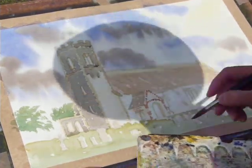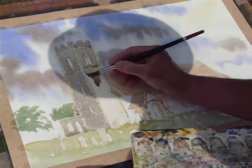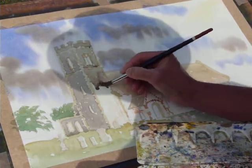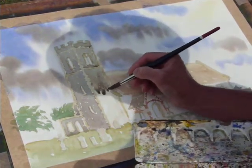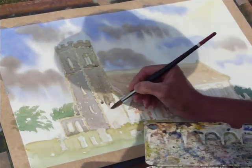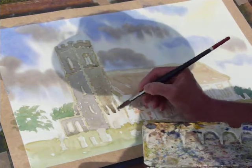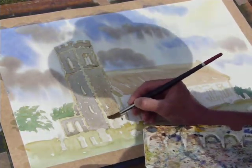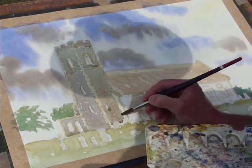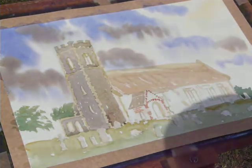Not a real dirty grey, but a grey that's got a little bit of colour to it. That's why I've introduced light red and raw sienna with the cobalt blue to give that grey effect. I'm painting each individual section — the tower, right-hand side, left-hand side — leaving one or two little bits of white paper unpainted. Remember, this is not the shadow area; this is purely the stonework itself.